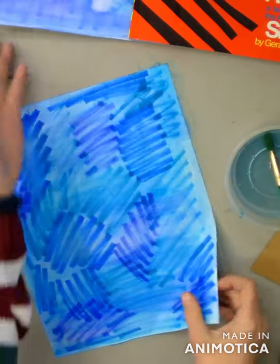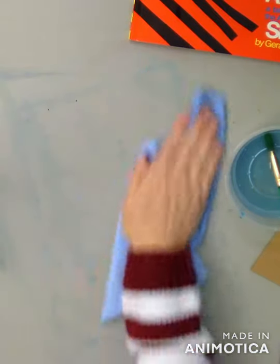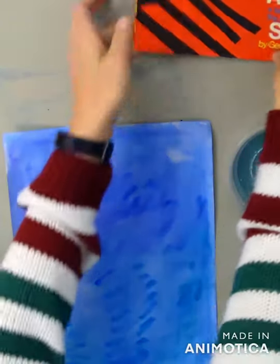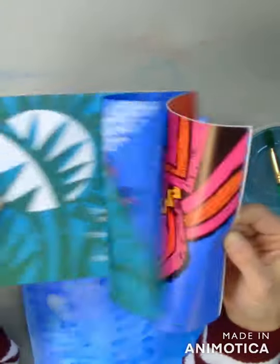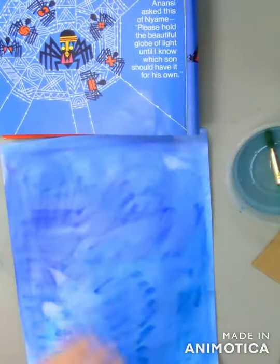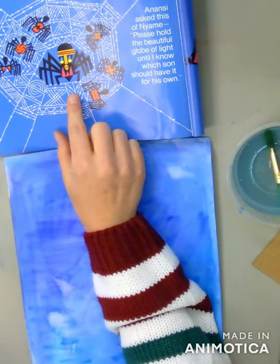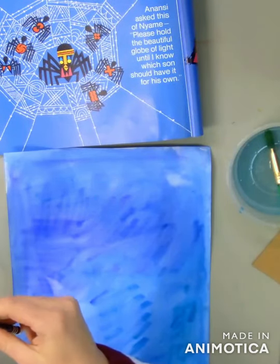I actually made one earlier that I've already let dry so I can show you the next step. I'm going to put my completely dry — no dampness or anything — piece of paper down. The spider web is what I'm going to draw first, and I use this page in the book as my inspiration. If you remember learning earlier in the year about different kinds of lines, that will help us draw the spider web — not Spiderman! The only tool I need for this is a white crayon. You can also use a white pencil or a white oil pastel, but white crayon is probably going to be the easiest.